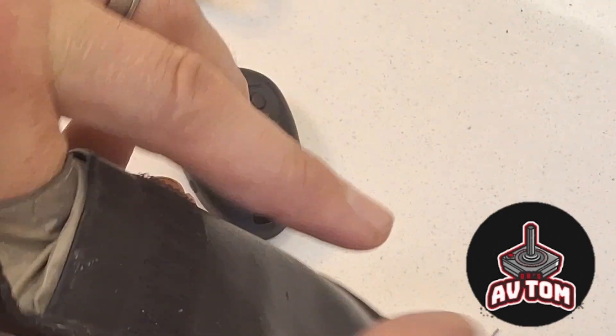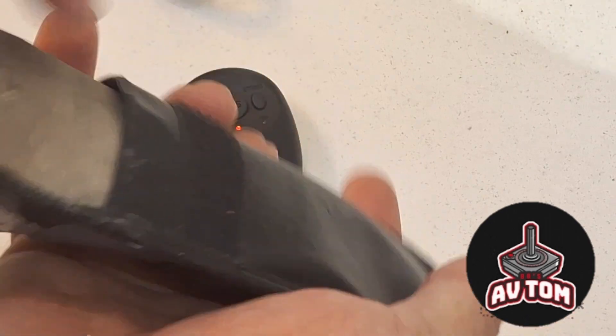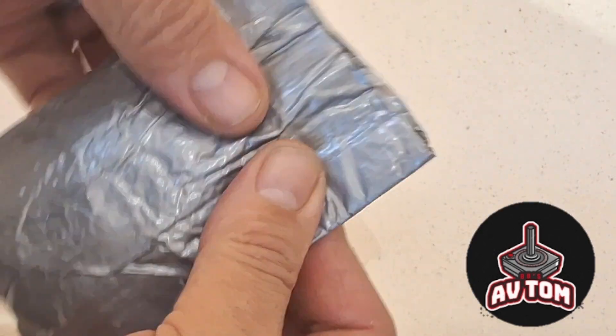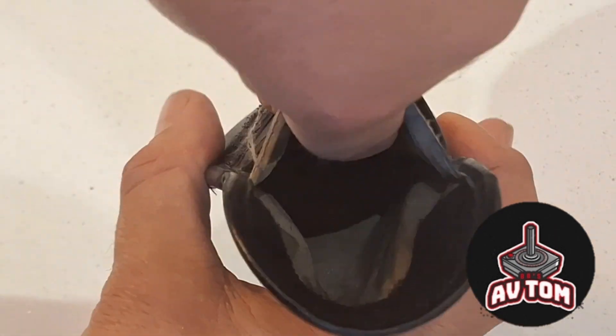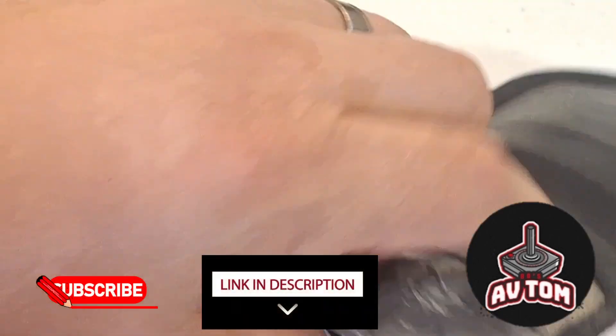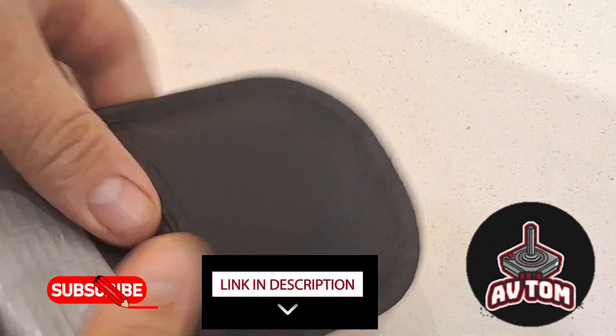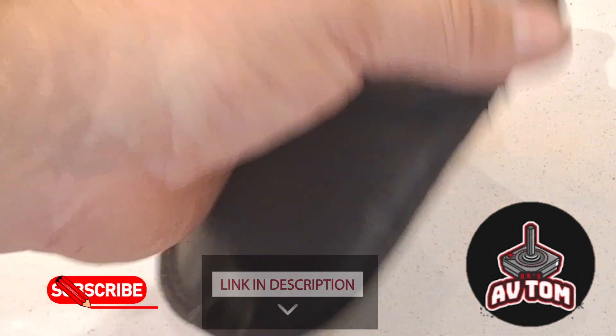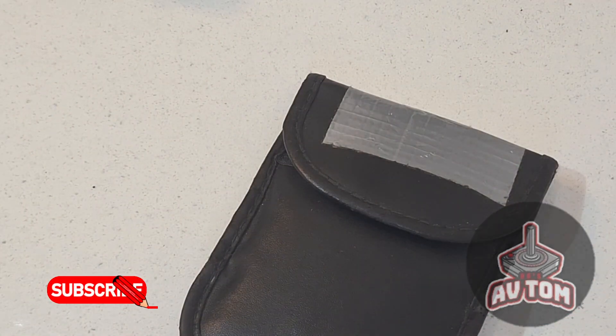I've inserted this into the Faraday cage itself, which is loads of tin foil wrapped in duct tape, so it's a secondary pouch which then goes inside the Faraday cage pouch. These pouches are designed for car keys to stop people scanning them and taking your car. They're available — I'll put the link in the description. Thanks for watching, don't forget to like and subscribe.